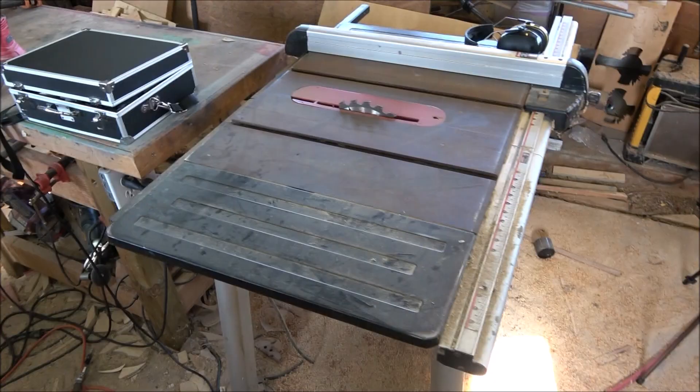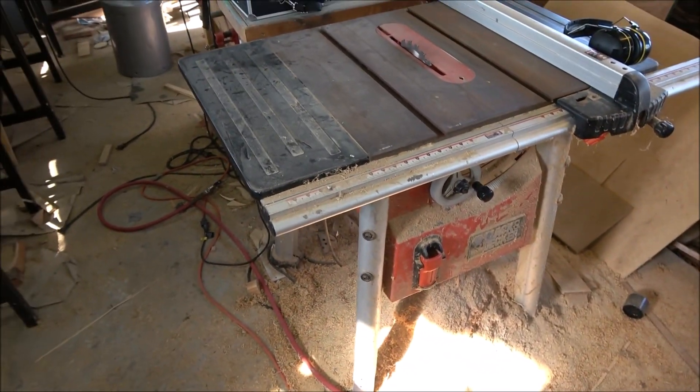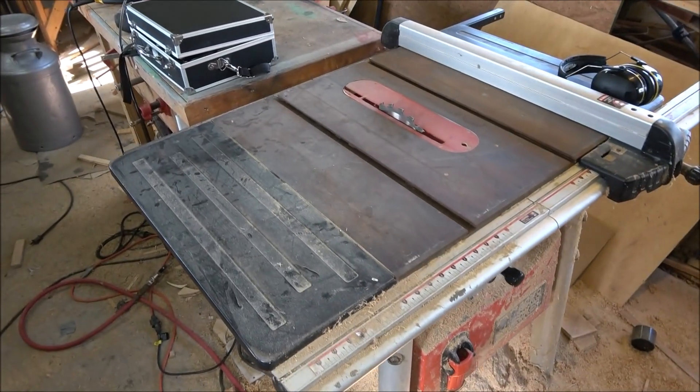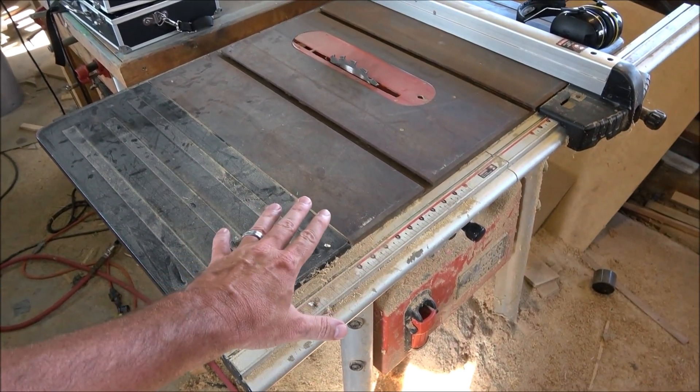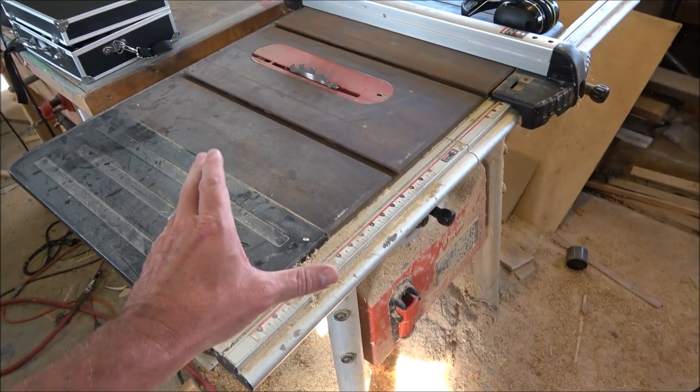Next up would be saws. There are several kinds and no one is perfect for any project — you can take your pick. First off, the table saw. You can see this is a larger, shop-version one. The thing that's going to prohibit you is cost — a good table saw is up there — but whenever you're cutting down large pieces of wood, it's invaluable.